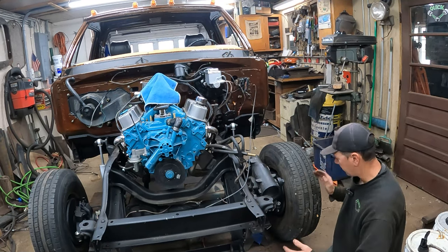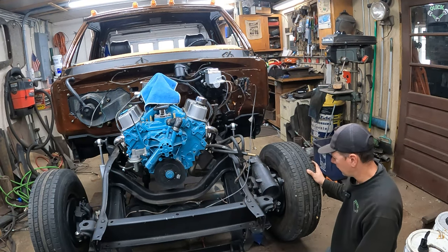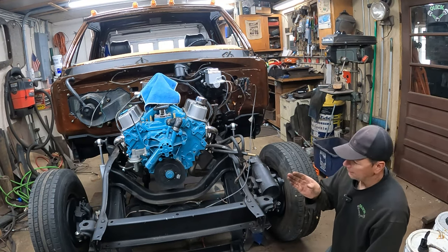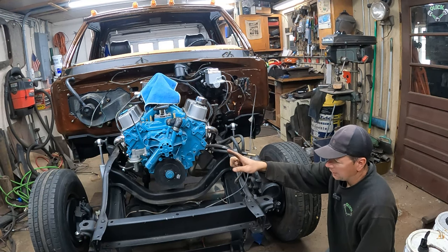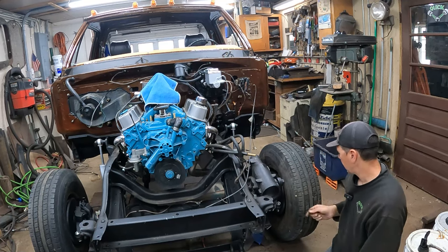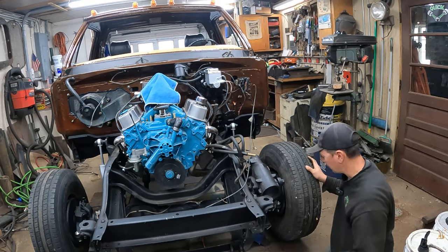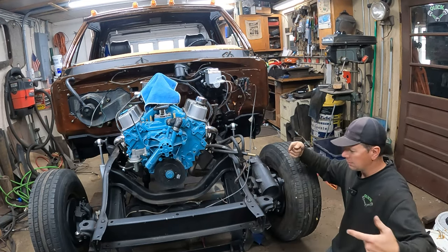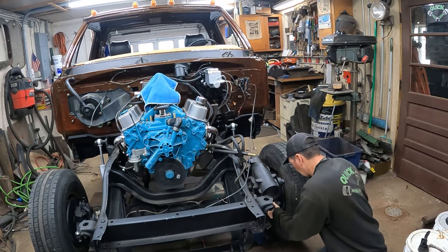This side I counted when I put the tie rod end in — it had like four threads showing, still got about four threads showing. I'm going to leave this side. I want to put just a touch of toe in it. I'm going to take that side out, which is coarse thread, and spin it in one turn, put it back together. That means I've got to undo the cotter key. You never do that — you always have them on opposite threads so you can spin the bar and they go in and out, so you can toe it in and out. I've never seen such a thing, but if you worked on a Dodge you probably knew and I didn't know.